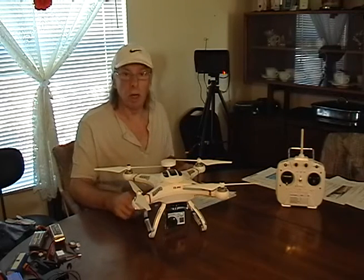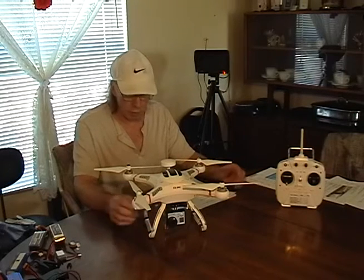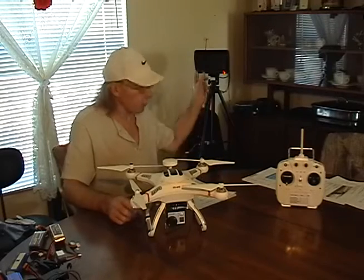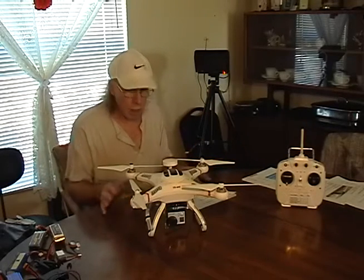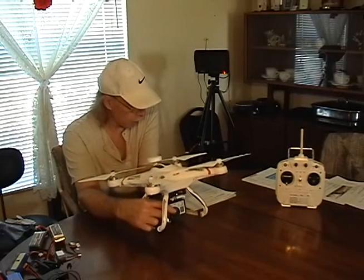Hi everybody, this is Joe. I'm going to go over what it took for parts to get my GoPro set up as an FPV back to a monitor, so when I am flying I can kind of see what's going on. The first thing I got was the transmitter — it's for the GoPro.